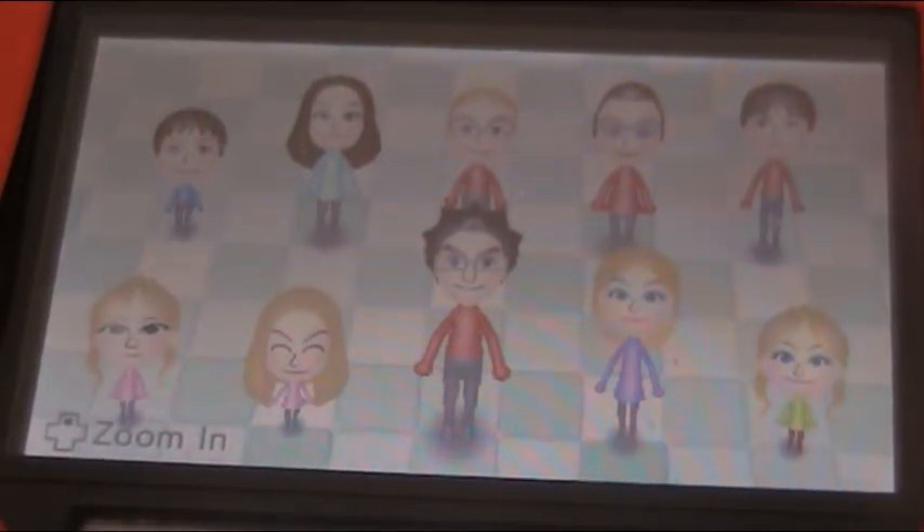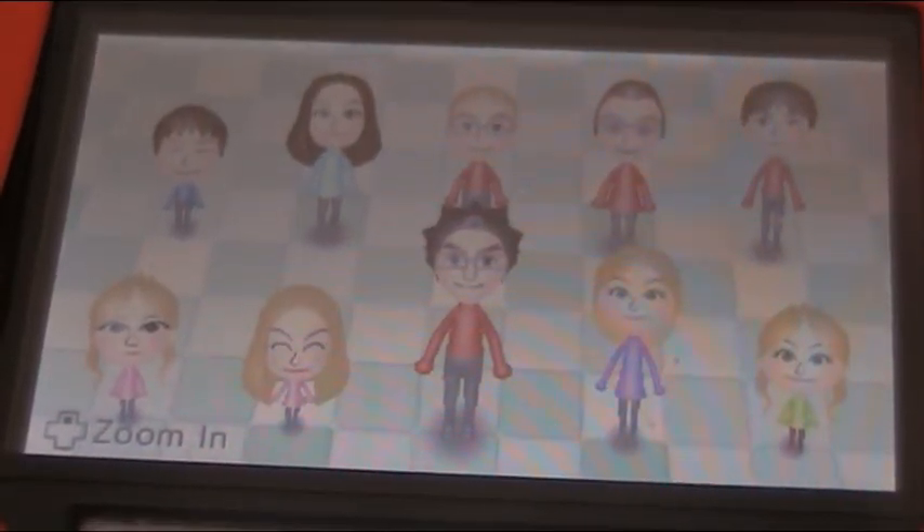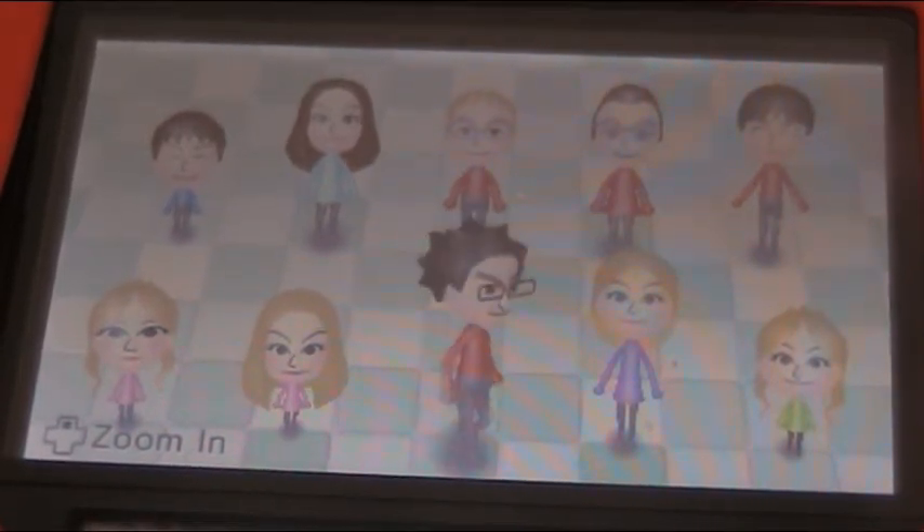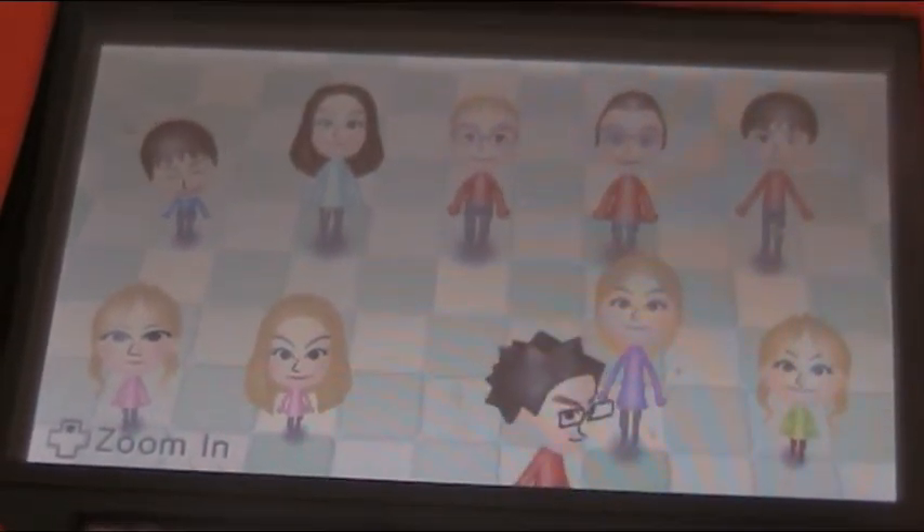Hey guys, this is Betsy. Welcome back to another video and today I'm going to be recreating my pets as me characters. First we're going to do Professor Squiggles.